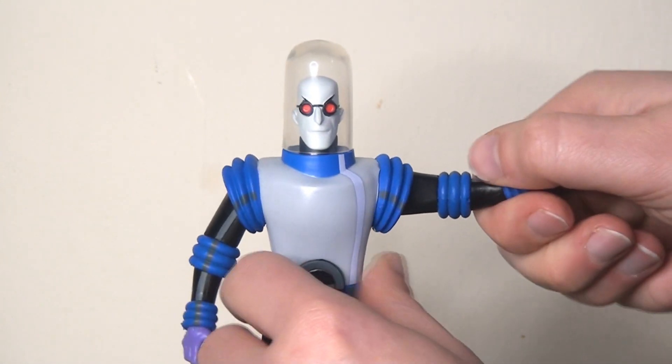Accessories-wise he has quite a lot — four additional pairs of hands, which almost feels like overkill, and of course his freeze ray gun. Sadly there are no freeze effects or anything new, which would have been really nice and was an opportunity missed. All in all I'm giving this figure three stars. The overall look is great but he's very limited in terms of posing, and it's particularly galling that he can't bend his arms when I know my DC Collectibles version could. He'll look solid on display but what you can do with him is quite limited.